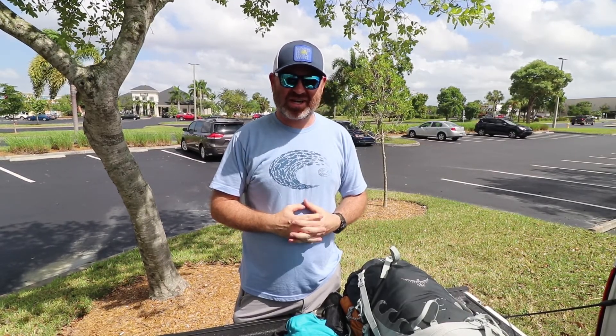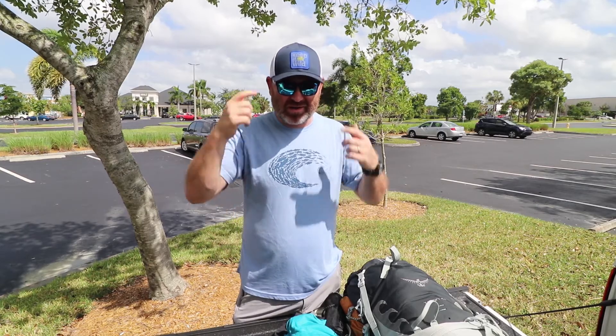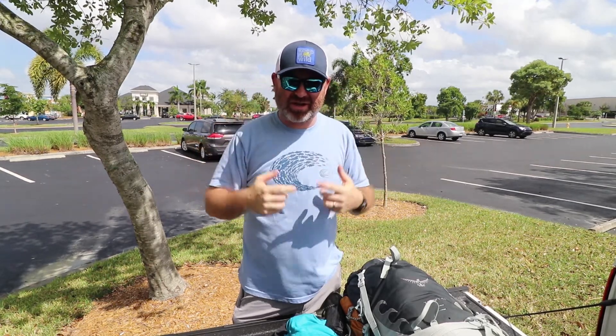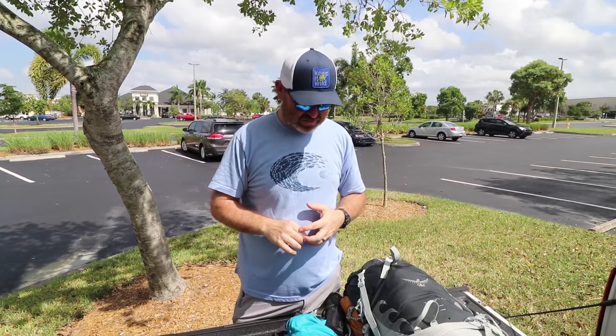I'm going on a section hike of the Appalachian Trail in a few days and this is my gear. We're going to start with what I'll be wearing. I'll be wearing a hat. I might switch to a lighter colored hat because it's hunting season — I kind of want to be seen instead of blending in so much.